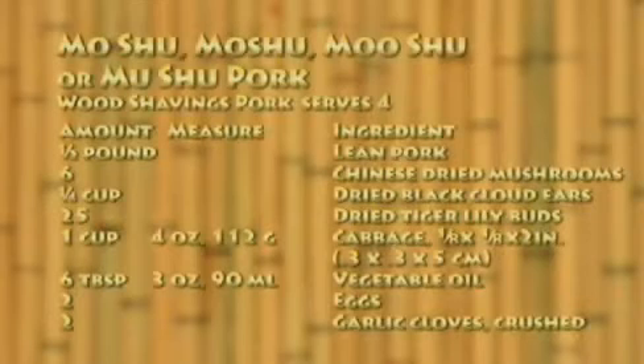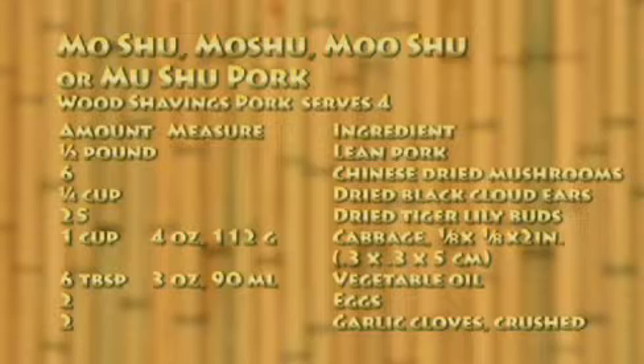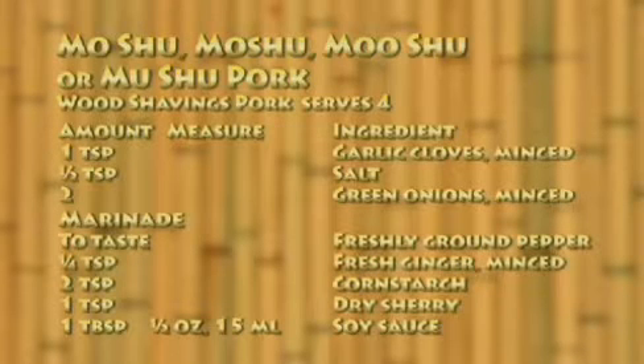The Mooshu pork recipe serves with one half pound lean pork, six Chinese dried mushrooms, one quarter cup dried black cloud ear mushrooms, 25 dried tiger lily buds, one cup cabbage julienne, six tablespoons vegetable oil, two eggs, two garlic cloves crushed, one teaspoon garlic cloves minced, one half teaspoon salt, and two green onions minced.